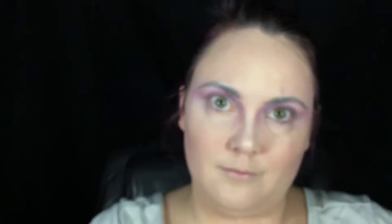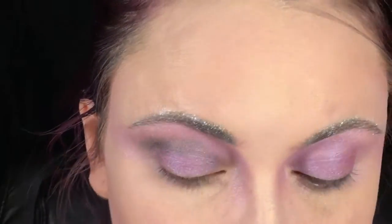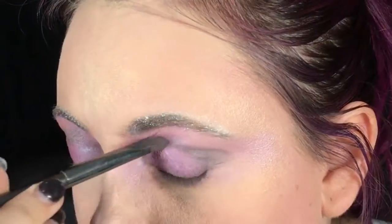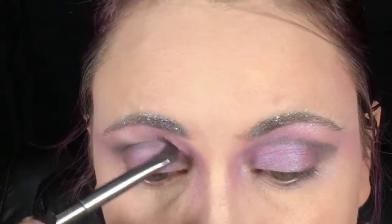Now with a dark gray shimmery color, I'm going in and defining my crease and the outer corner of my eye for a very slight winged look. I want to keep this soft and smoky because I want my unicorn to look really ethereal and delicate.